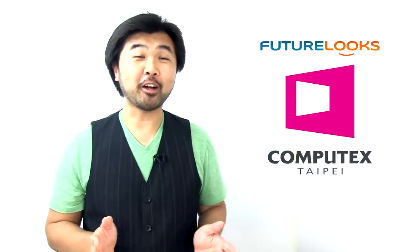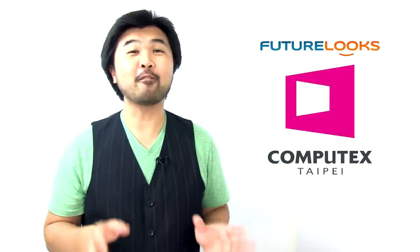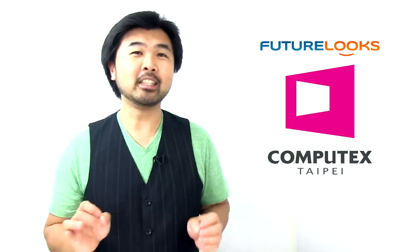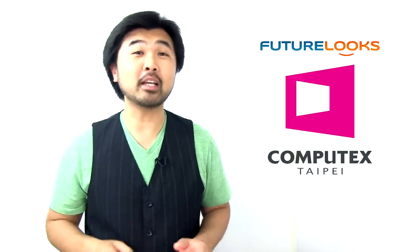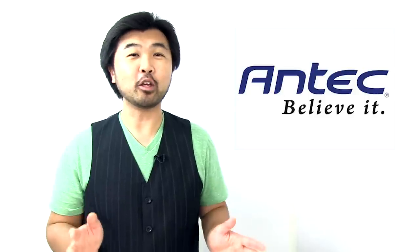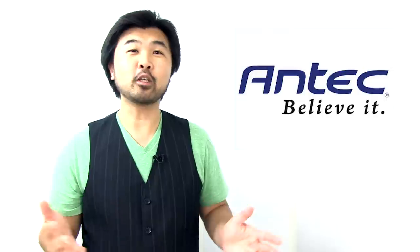Hi, I'm Steven with FutureLooks.com and today we've got the second and final part of our Computex 2012 Taipei coverage. Today we're going to be looking at three more companies as promised, starting off with Antec. They've got a couple of new cases that you're going to want to know about, including a small one that some of you media server guys will want to hear about. Han Liu, our favorite product marketing manager, is going to take us through some of these new cases. Take it away, Han.